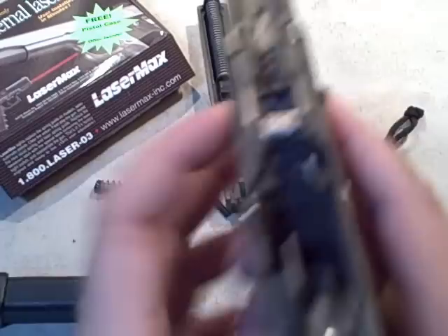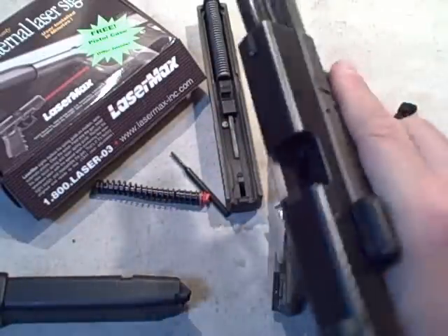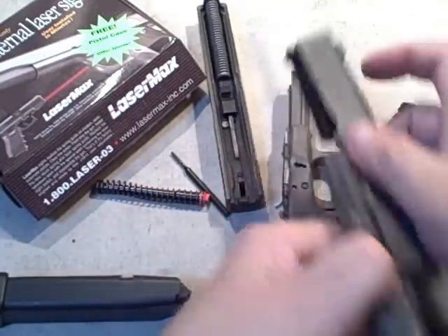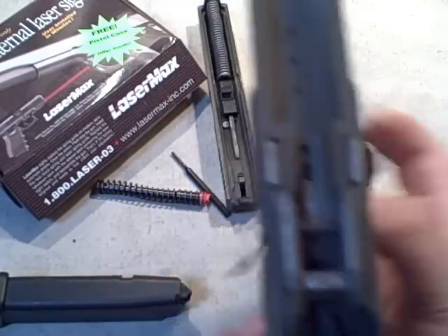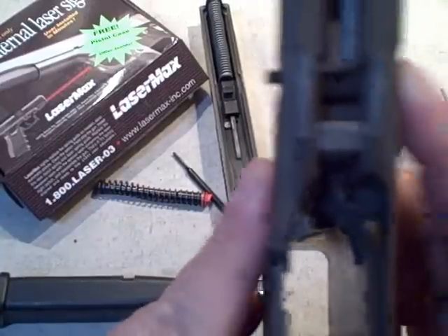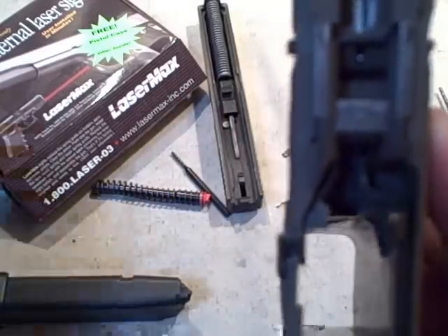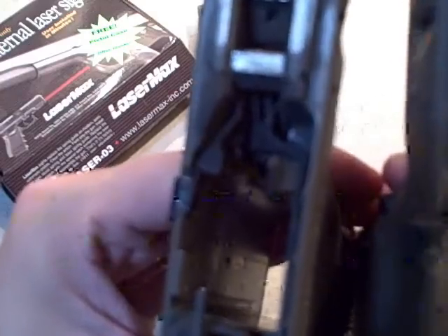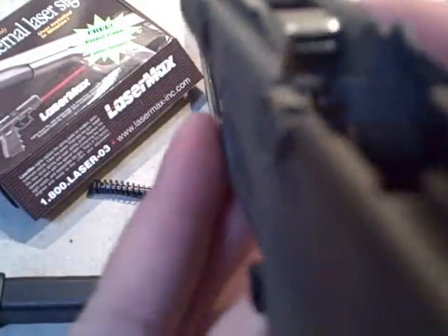Let me bring another Glock out for comparison. I'll take this one down — you can see on the stock Glock that these takedown pin levers are basically flush with the gun. If I bring up the modified one, you can see it's sticking out to the right, and you hear those two clicks. There's the standard Glock on the right and the raised switch on the left — that raised switch is the control for the laser.